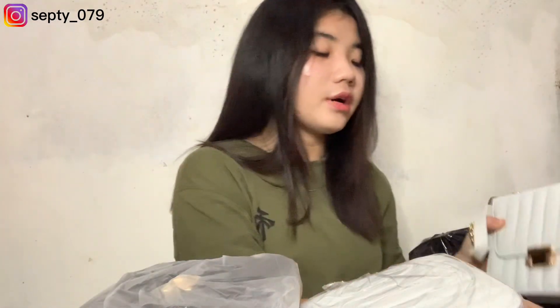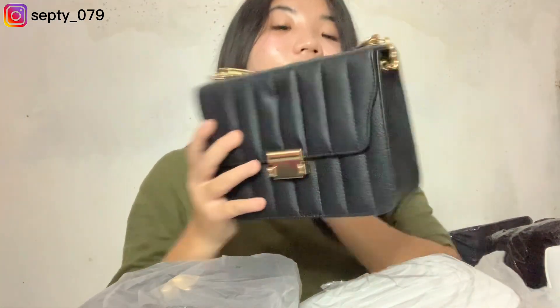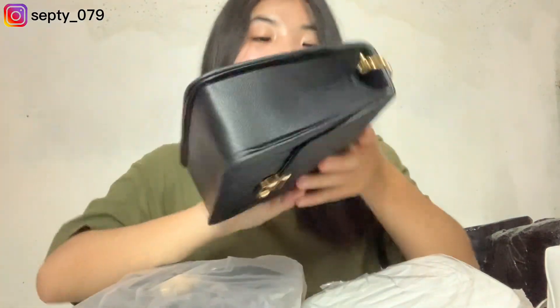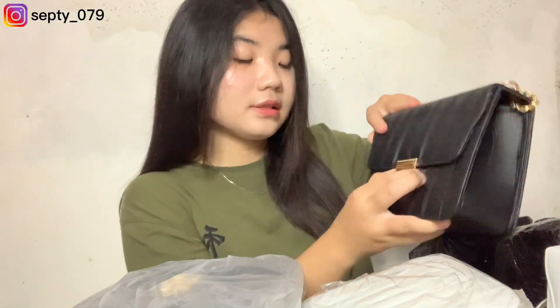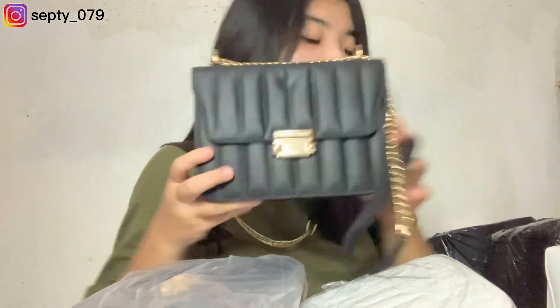Kita lanjut ke yang kedua. Ini dengan motif yang sama tapi warnanya beda. Ini kualitasnya — oh my god, ini bener-bener yang kayak timbul gitu. Dia bener-bener kokoh banget, berdiri kokoh gitu. Dan motifnya juga aku suka banget — simple tapi kayak keliatannya mewah aja gitu guys. Kalau kalian mau dipanjangin, kayak gini talinya — tetap cantik. Apalagi warna hitam kan ya.